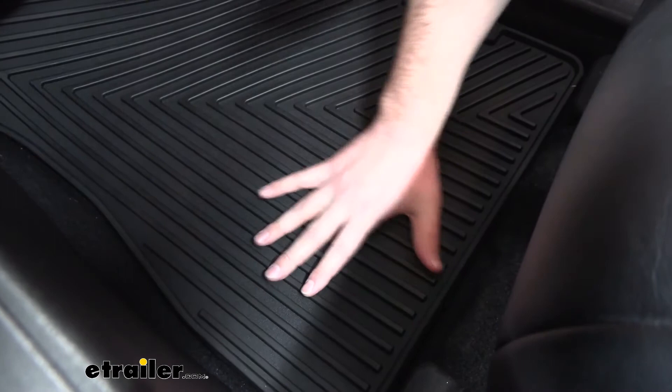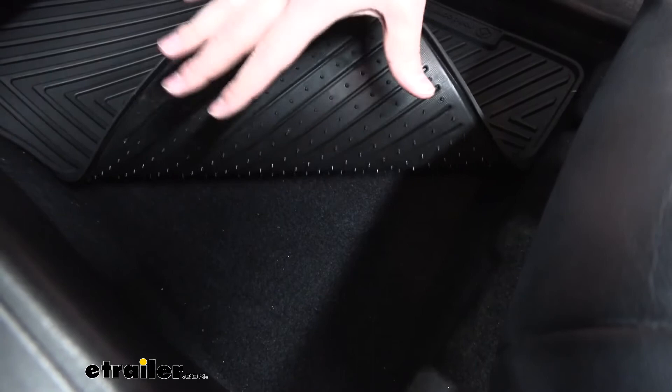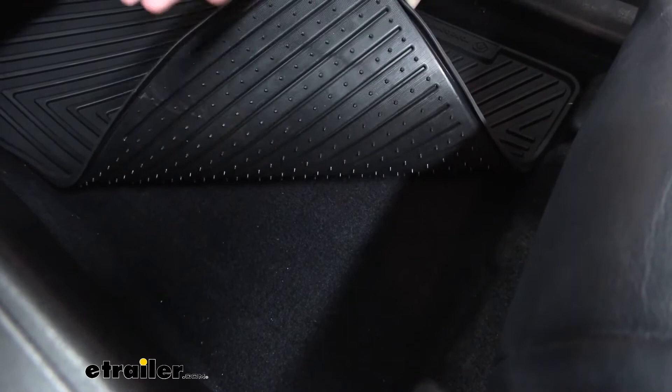There's a little bit of movement, but not much — that's just the carpet moving more than the actual mat. These nibs do a really good job of holding it in place and they're not going to damage anything. They're not super rigid like some other mats out there that have almost a plastic tip that can actually hurt. I can rub my hand on these and it's not going to hurt at all — that's one feature I really like about these mats.